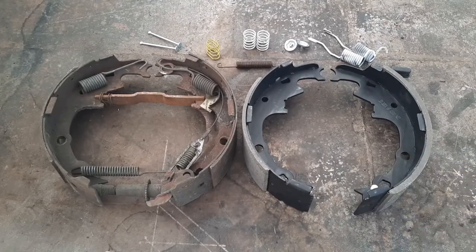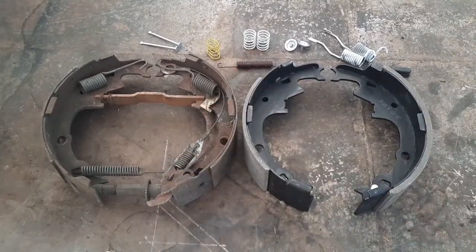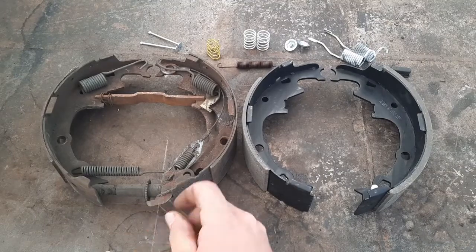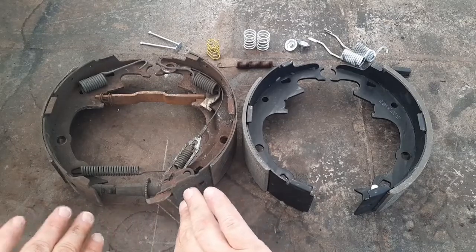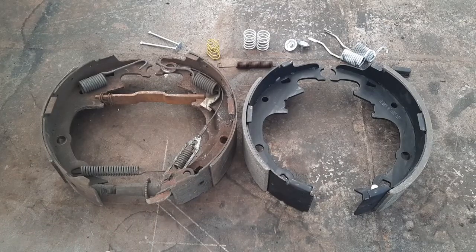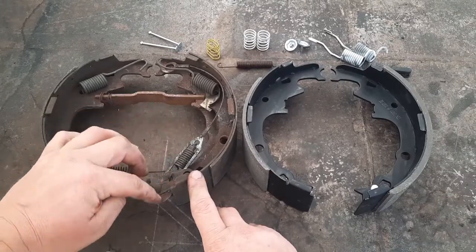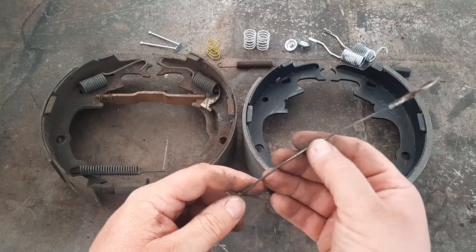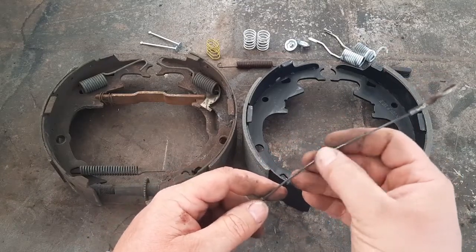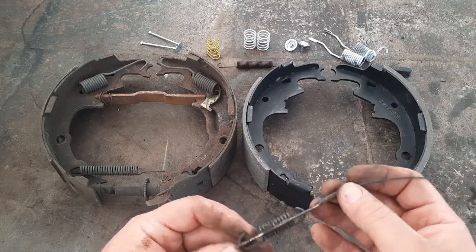I'm going to transfer over just the bottom part - the adjuster rod and the spring. We'll use a new spring from the kit. The kit didn't come with a new cable, but the cable looks in good enough condition. This lever swings up and pushes on that star wheel, turning it to push the pads apart to keep them adjusted up to the brake drum. Looking at the cable, it latches in behind this arm - there's a little wear right there but no frayed edges or anything. The ends look okay.